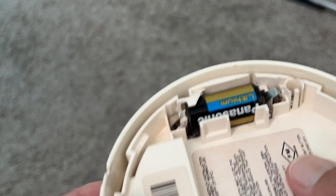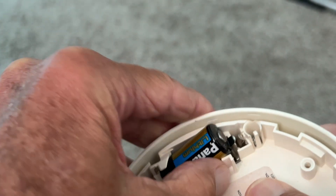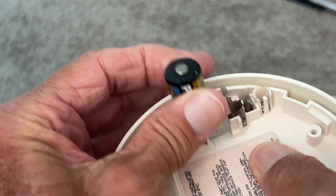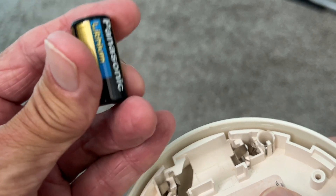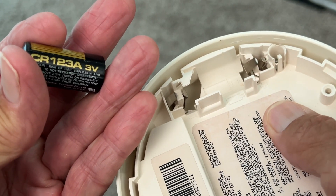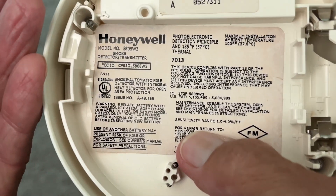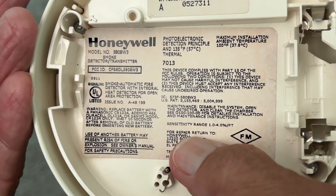To get the battery out — these are lithium batteries — you grab it at the front end, pop it up, then reach under and slip it out. If you look at this, it's a CR123A 3-volt battery, so you want to make sure you put in the right battery.